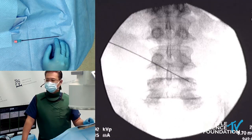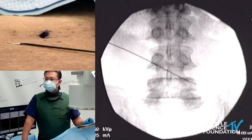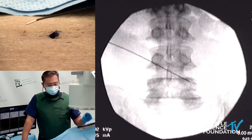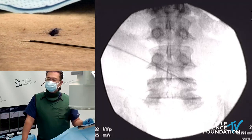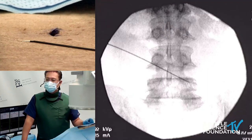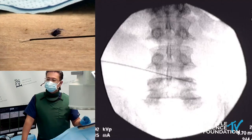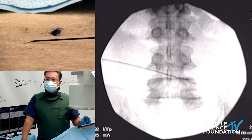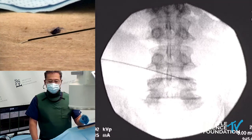As Dr. DiPinto was describing — we can't just go straight down the AP view, because the mammillary ligament is in our way. In order to get away from that ligament and get a good burn on the medial branch, we are going to go approximately 15 to 25 degrees oblique ipsilaterally on that side.